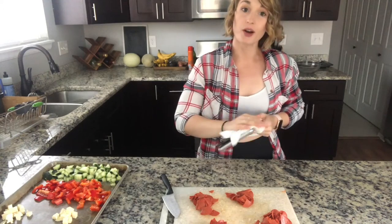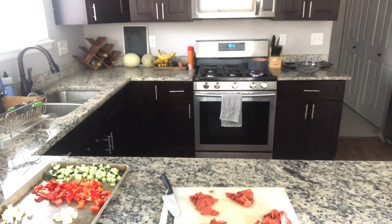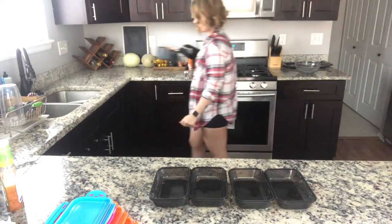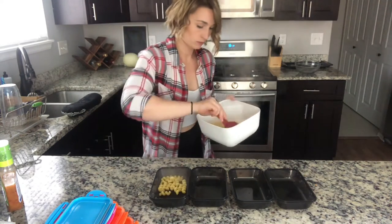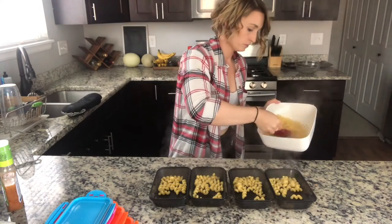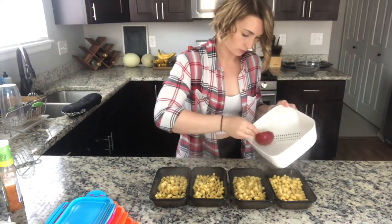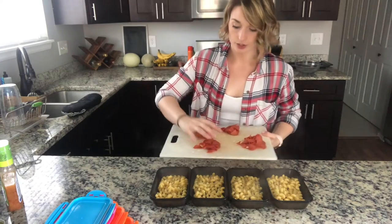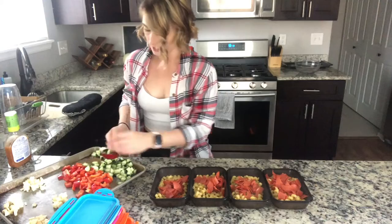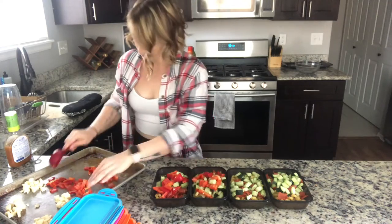Everything is prepped and we are all good to go. I'm going to work on cleaning up the kitchen, and when the noodles are done we'll assemble. Pasta is done! We're going to go ahead and strain the water. Once your pasta is separated, we're going to toss everything into its rightful bowls.